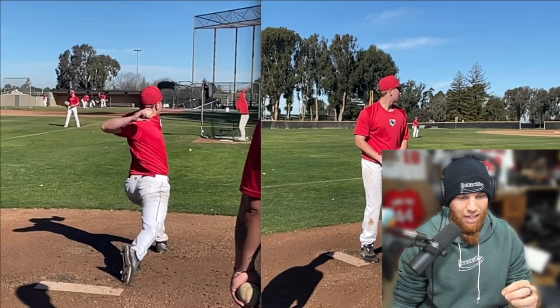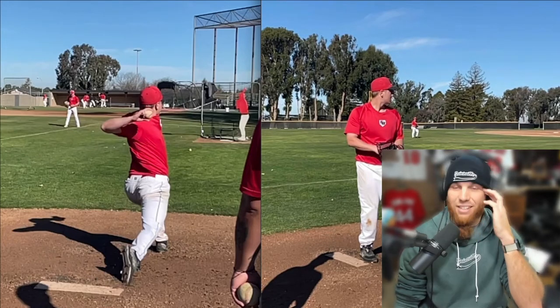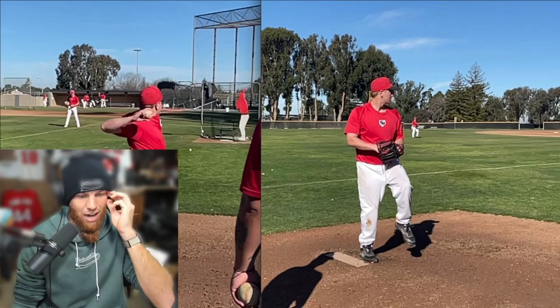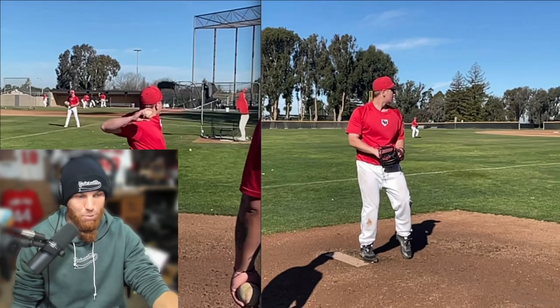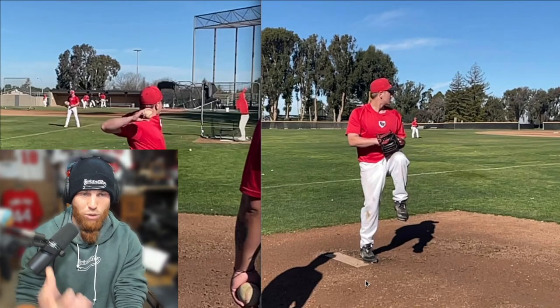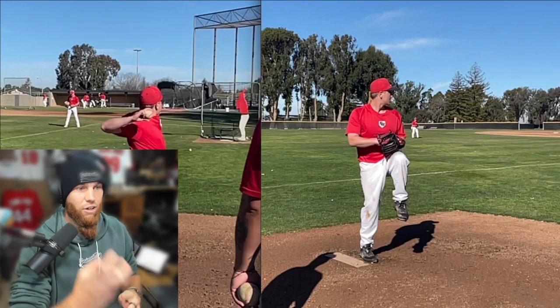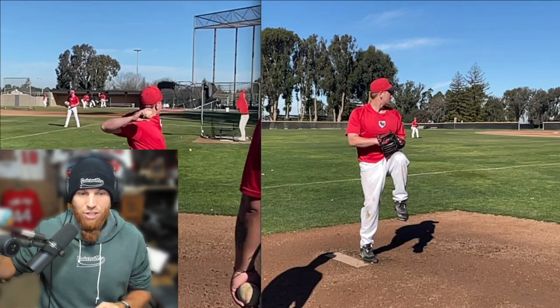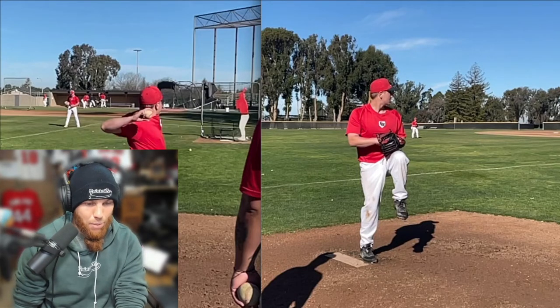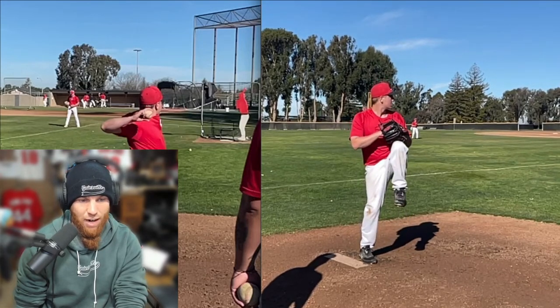You have the movement capability to produce a lot of power output. In terms of how we can mold your mechanics to best fit one of those two types — it's not that you need to be strictly one or two, we always shoot for hybrids — but it's taking what your body presents. You do a really good job of creating torque and rotational energy. You're going to have even more rotational energy available once we clean up the arm action and hand position.